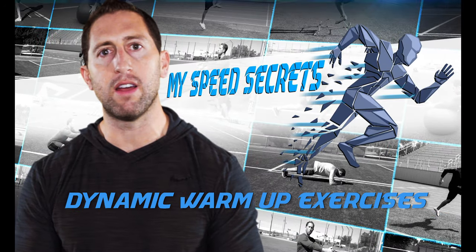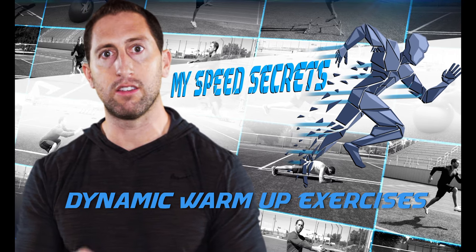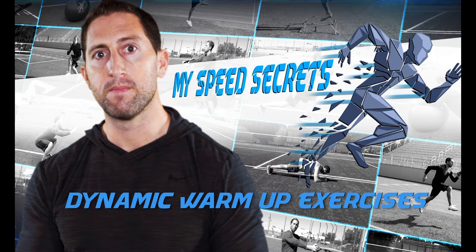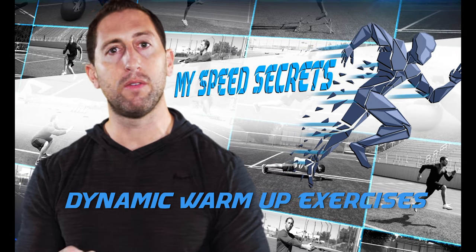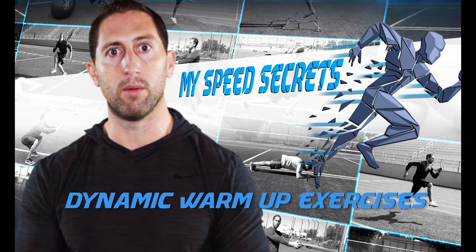I'm Dan Sheldon. In this video, I'm going to teach you all of my dynamic warm-up exercises that you need to know to start priming your body for rigorous activity and to prevent injury. A good dynamic warm-up should be about 10 to 15 minutes long, so go learn these exercises and start to implement them into your dynamic warm-up.